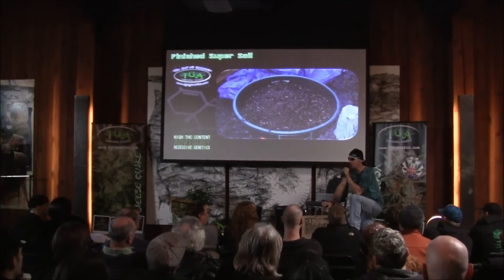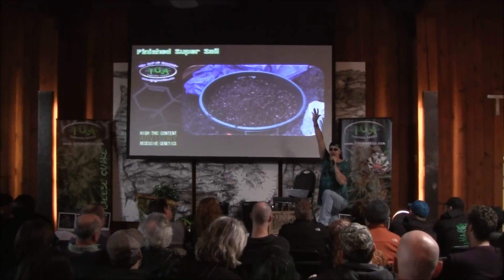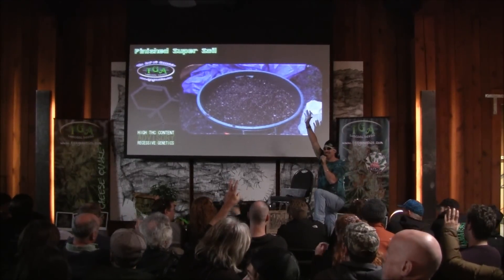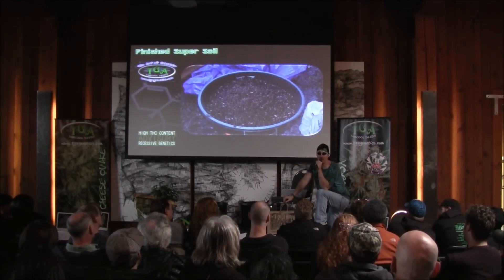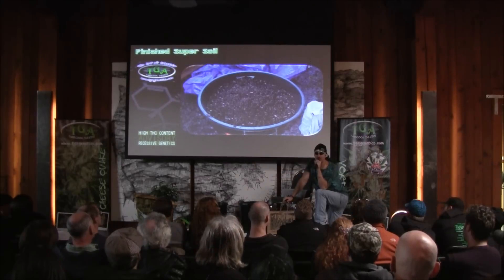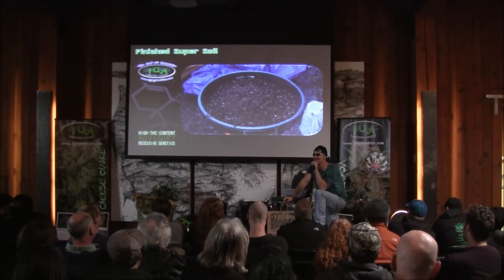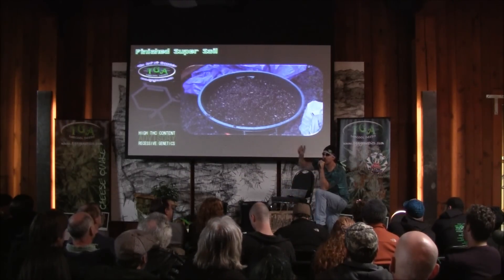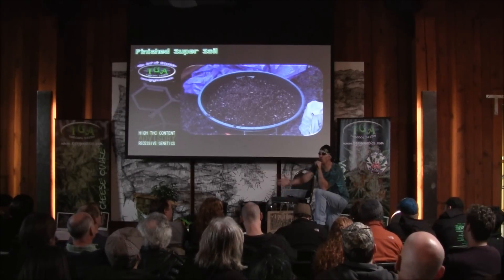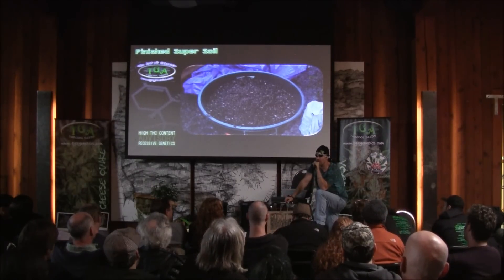I urge you guys who have been growing in soil for a long time to play with the recipe — I really do. This is just a recipe. If I gave you a recipe for macaroni and cheese, could you make it better in your own home to your own taste, for your own plants? Of course you could. I recommend that. I don't recommend somebody who hasn't been growing in soil for a long time to try experimenting, because you don't know what to look for and you're not skilled enough to troubleshoot.